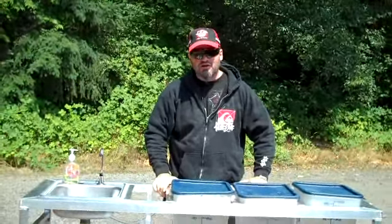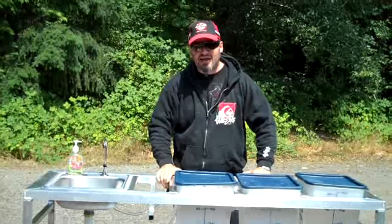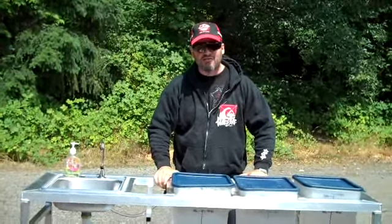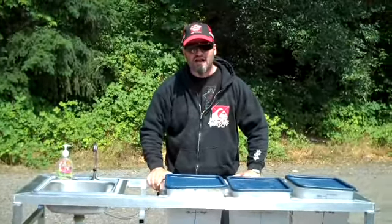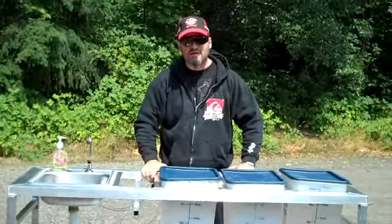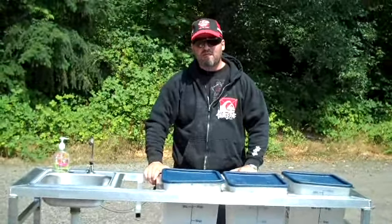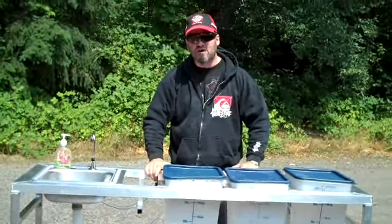We've actually had it for a couple of years, but we've changed what we make it out of. We make it out of aluminum now. The nice thing about aluminum is it doesn't rust. You don't have to powder coat it. It cleans up easy. So once you get it, you never have to worry about beating it up or banging it up, chipping it, and making sure it doesn't rust.